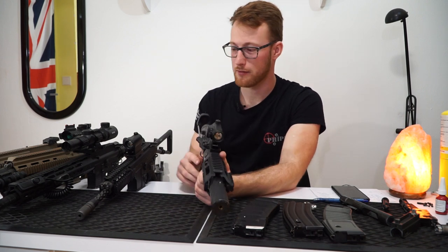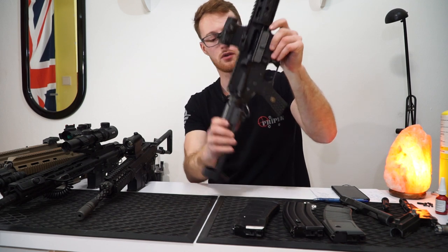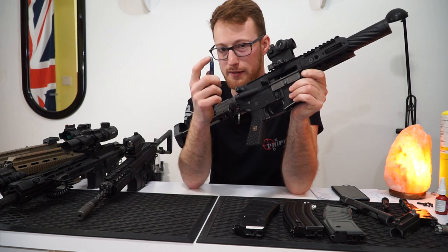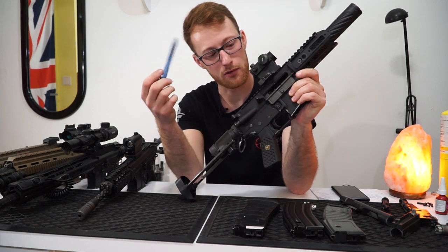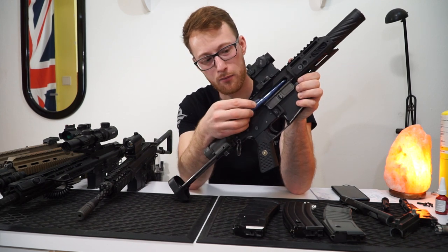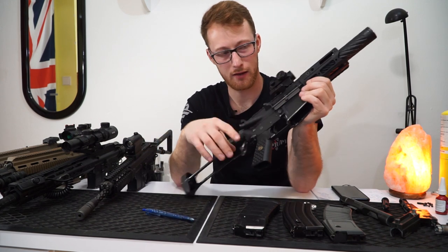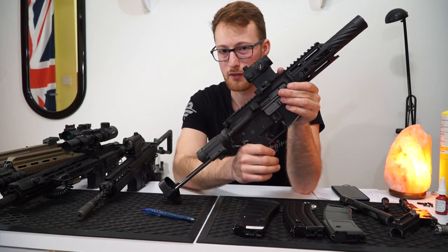Hop-up adjustment. Just like the 416 — it sucks. It really sucks because you have to lock the bolt out, then you need a rod with an Allen key attached on the end, like soldered or pressed in there. I had this tool, I lost it — that's the way it is. You put it in and turn it to adjust your hop-up, and if it's still not enough, you have to do it all over again. Just imagine doing this in the field.